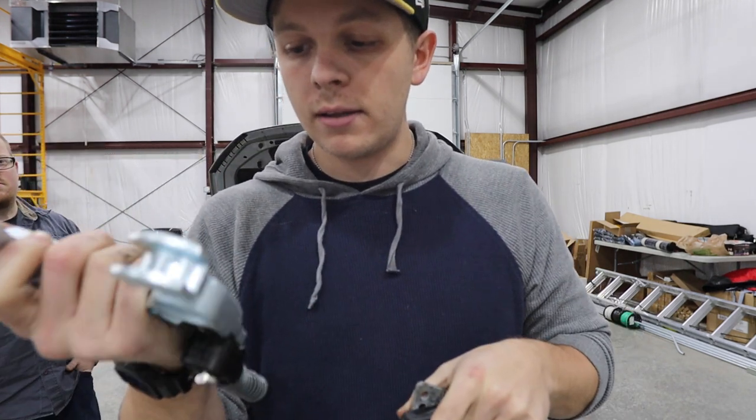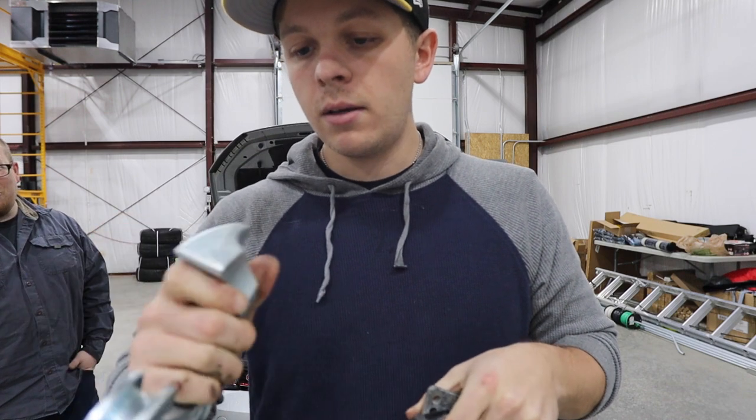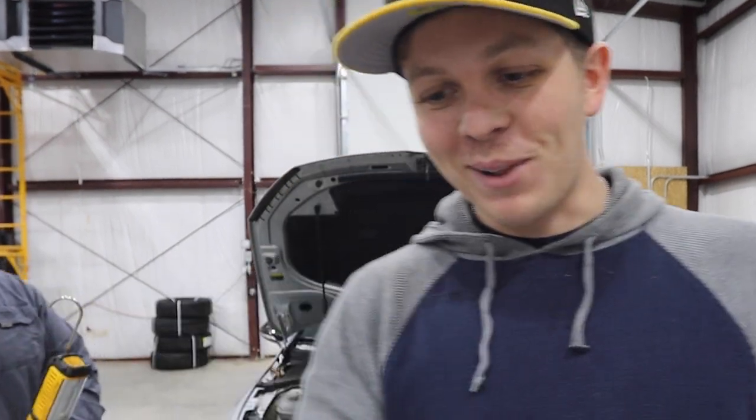These splines look very nimble, I guess. I've never heard splines being described as nimble - these splines are nimble, man.